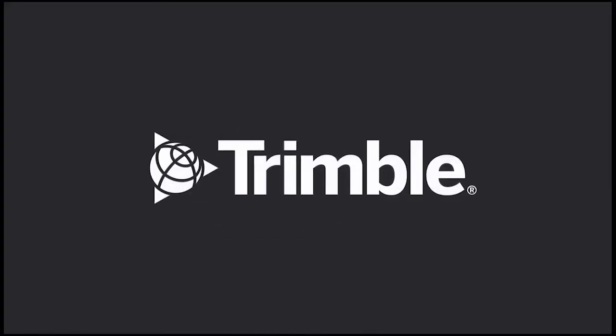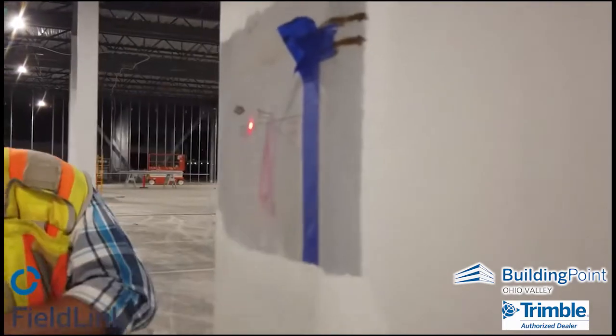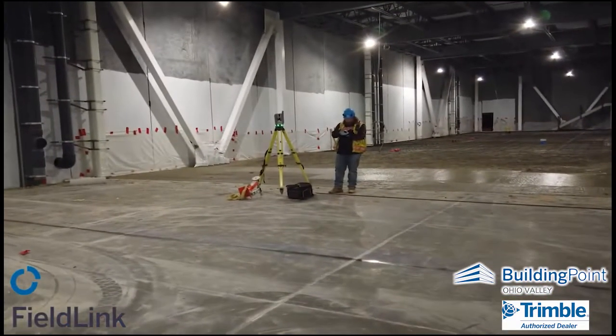Hey, Steve with Trimble and the Building Point teams. On this day we're out with a customer who's using FieldLink with an X7 laser scanner on a 20,000 square foot pour, hoping to ensure all that mud was going down flat and level.